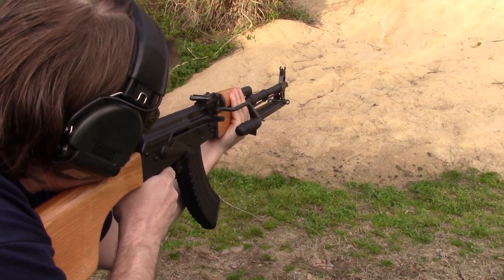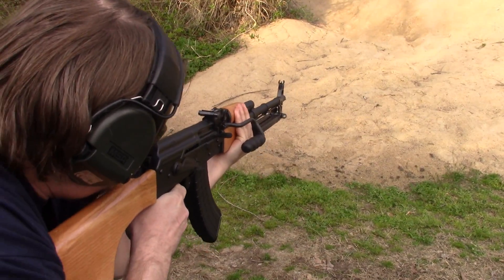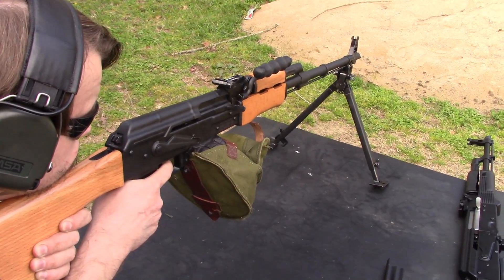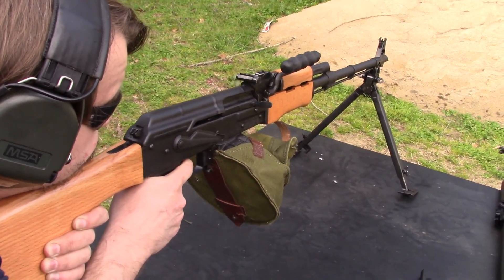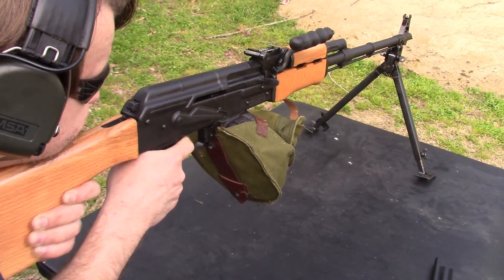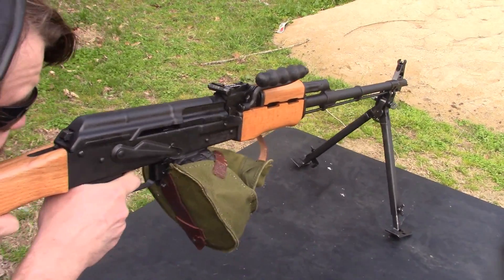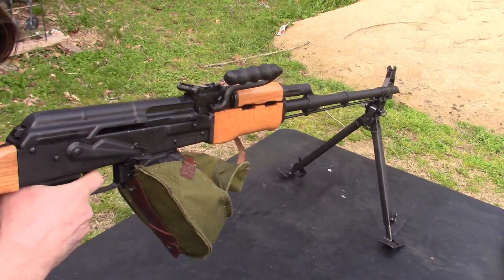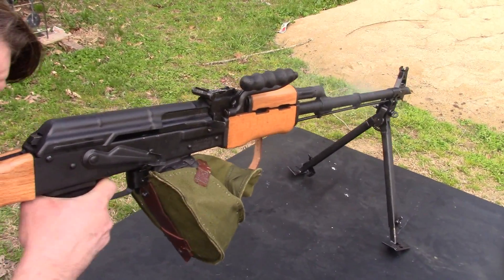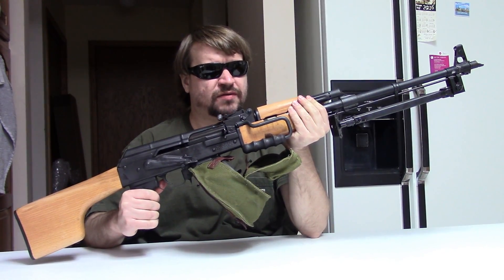AES-10B, full throttle. Helps if I charge it. So there we have it out functioning.